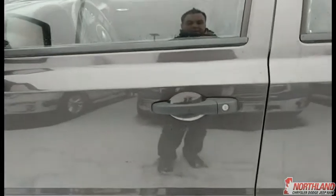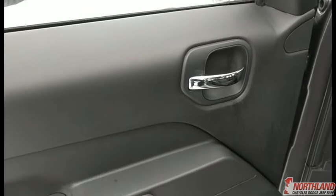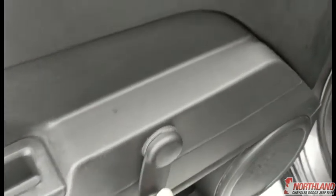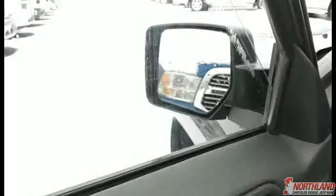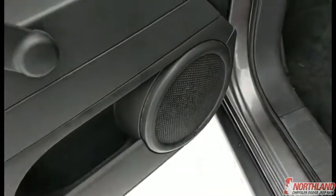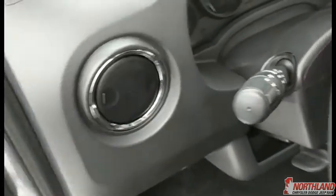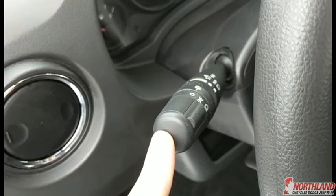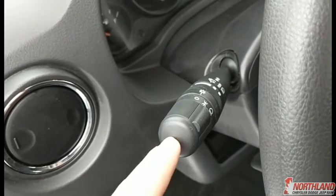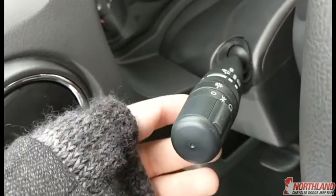Now let's jump in — you put the key in, unlock it, and you're in. On the door you do have the chrome accented door handle, and it is a manual window, plus a bit of storage down here and your speakers. Right here you have your vents — you can open them and turn them whichever way, so you can have airflow blowing wherever you want. You have your light controls here: daytime running lights, regular nighttime lights, off, and your high beams as well.